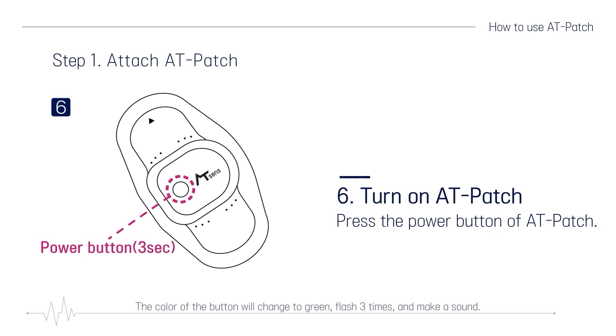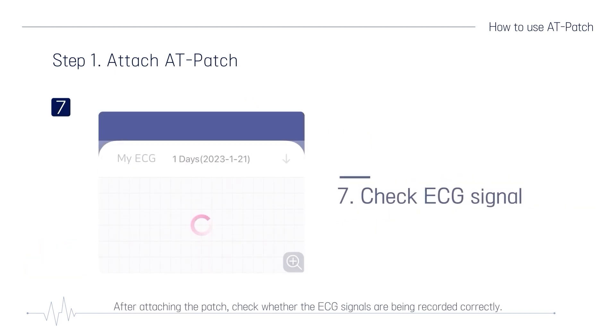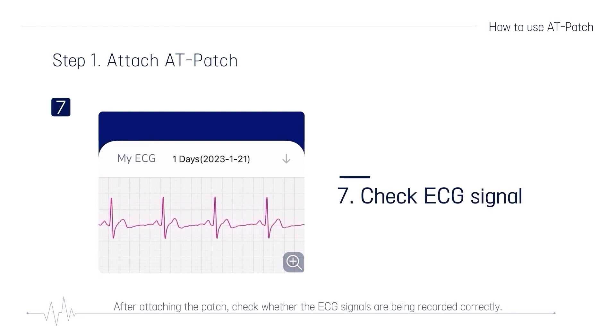The color of the button will change to green, flash three times, and make a sound. Now the patch is powered on. After attaching the patch, check whether the ECG signals are being recorded correctly.